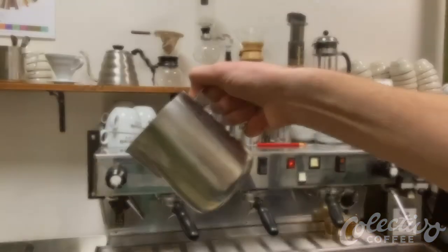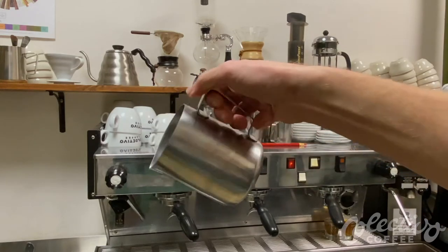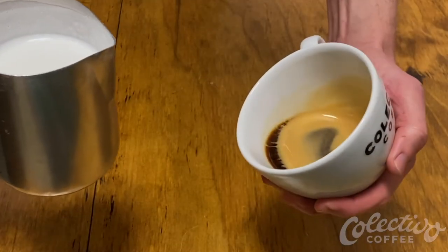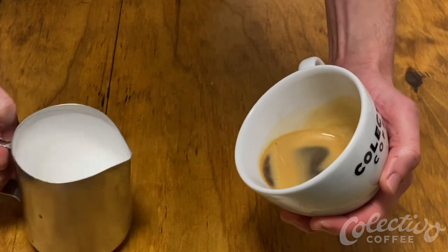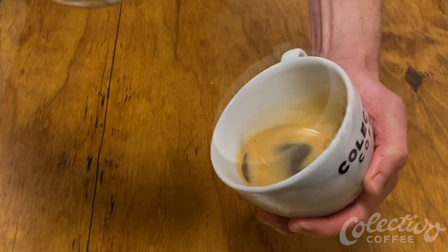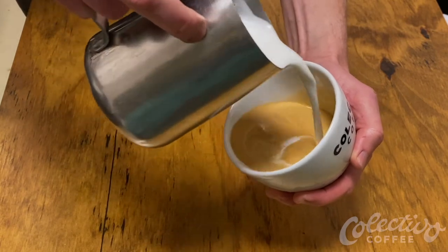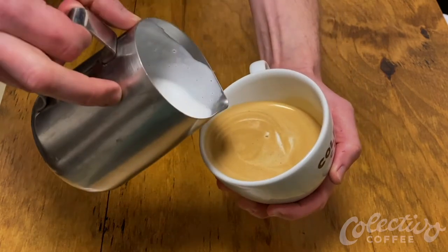While holding the pitcher, keep a firm grip for control but not so tight that it stiffens your movements. When pouring the milk into the espresso, think of it like diving into a pool — by tilting the cup, we create a deep end. Pour the milk in a steady, straight stream and gently swirl the espresso as the cup fills to about one half to two thirds full.